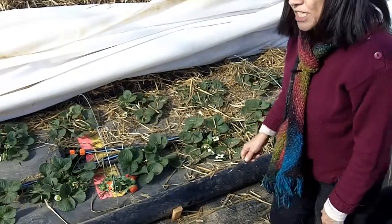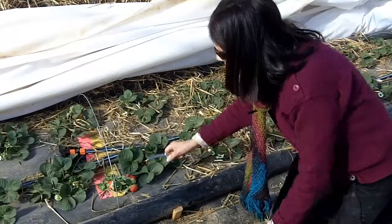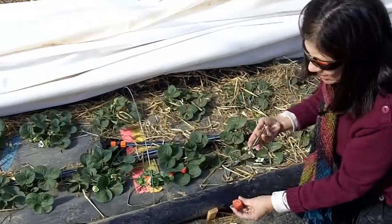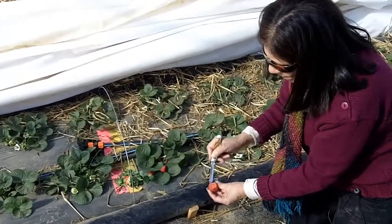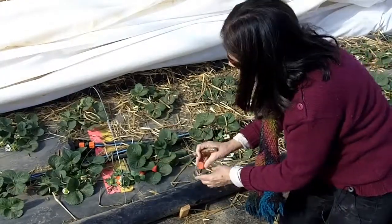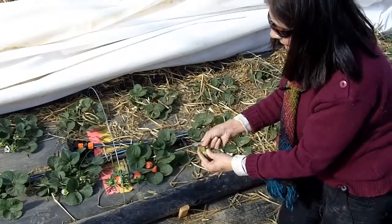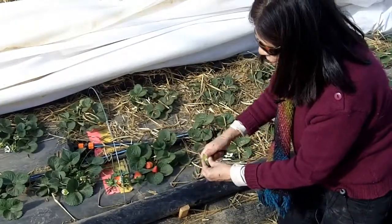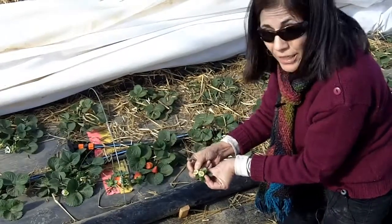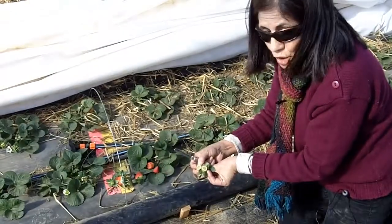We're also seeing some fruit damage. The fruit that was exposed to the 17-degree temperature — when we cut into it, what you see is a browning to the inside that indicates that the fruit had been frozen. We're seeing that also on the younger, underdeveloped fruit: if you cut into it, you will see a brown area in the middle. This fruit is not any good anymore.